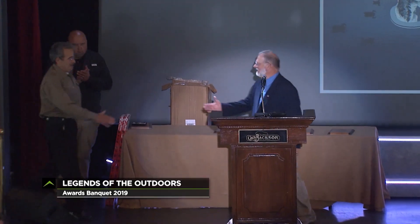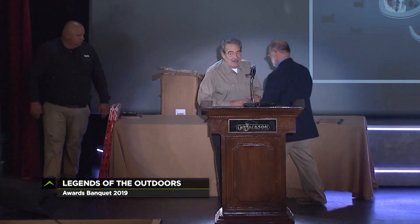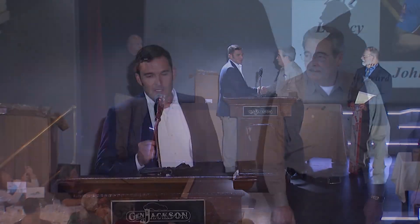Now a note from the Legends of the Outdoors Awards Banquet, where I got to present the Legacy Award to son John, recognizing his 26 years of service to become the guy who is leading Shooting USA into the future. What's it like to work for Jim Scouten? Well, he will set you straight. If you have a creative idea and it's a good one, he'll tell you. If it's a bad one, he'll tell you.